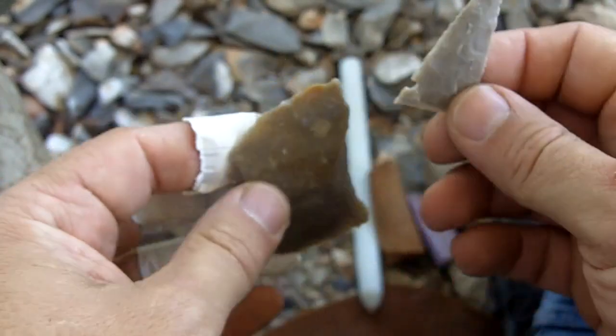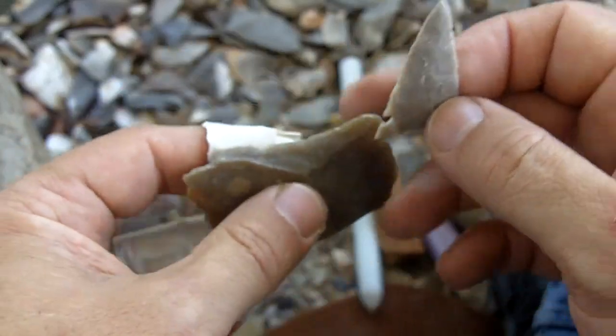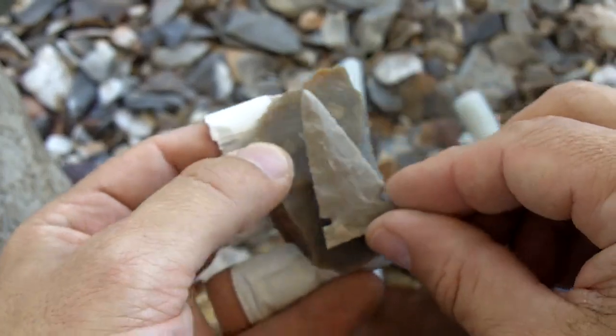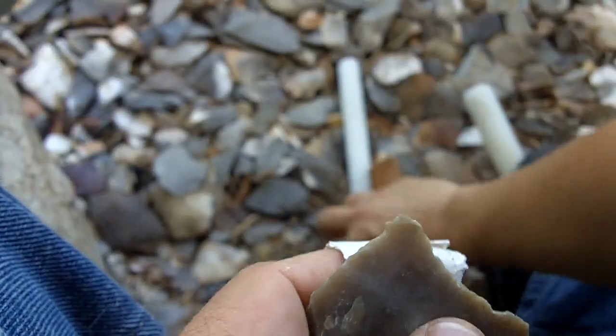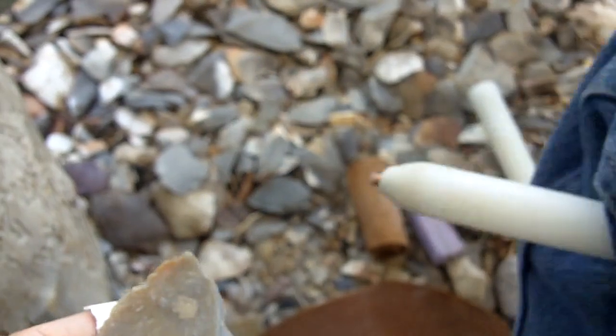Well, regardless of how thick it is, the most pointy area is going to be the point. So I will start with that as a point and will have to shape it. What we are going to do is begin shaping the perimeter.